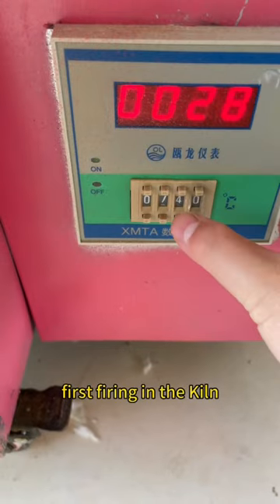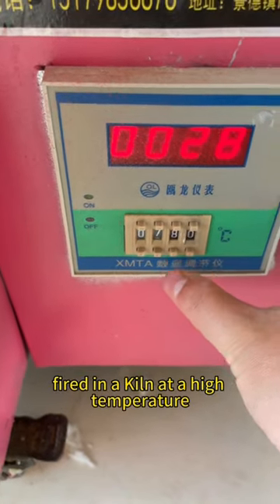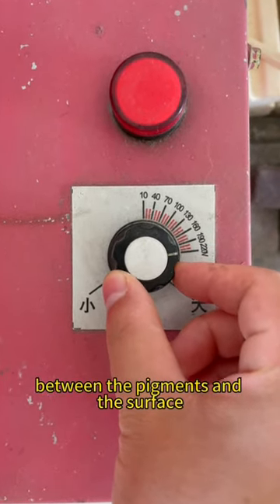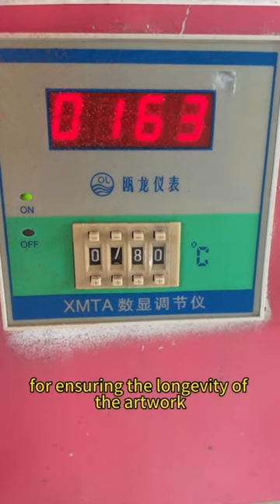Step 5: First firing in the kiln. The porcelain is then fired in a kiln at a high temperature to create a permanent bond between the pigments and the surface. This initial firing is crucial for ensuring the longevity of the artwork.